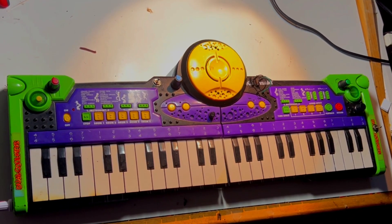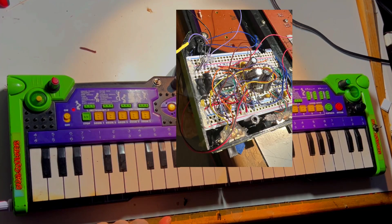Welcome back everyone. Today's circuit bend instrument I did in a slightly different kind of way because I couldn't find many great noise bends.